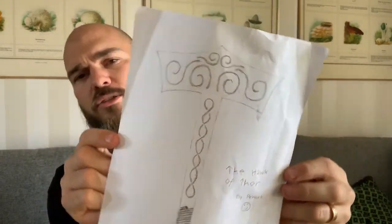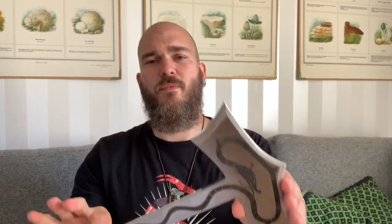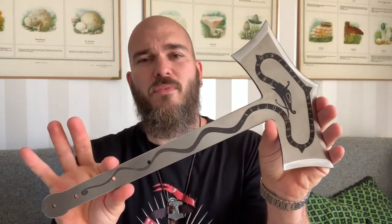I started thinking about making a Thor's hammer hawk that you could actually throw — that was my first idea. I'm a thinker not a doer, so I talked to Ivan Fuchs, a really good friend of mine who helped me out. He put everything into the computer. We started talking about putting hammer runes on it, so we talked to Jonas Rundberg, a friend of mine here in Sweden. He's a real rune carver and helped us with the design of the snake and the runes.